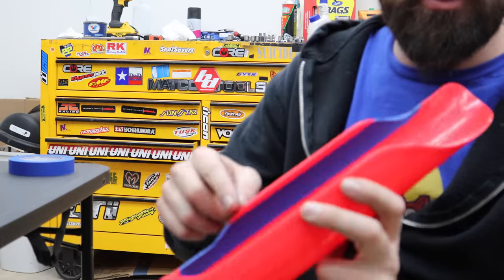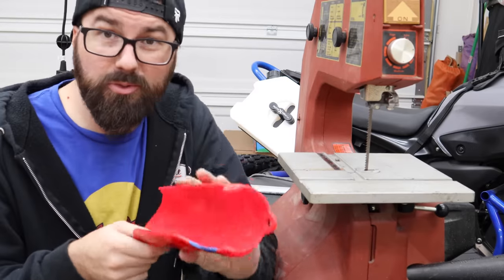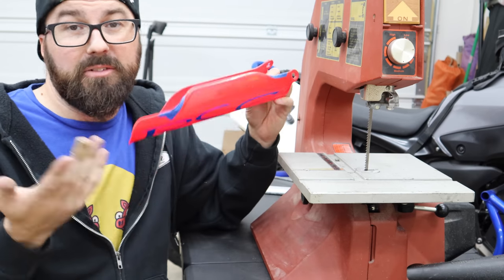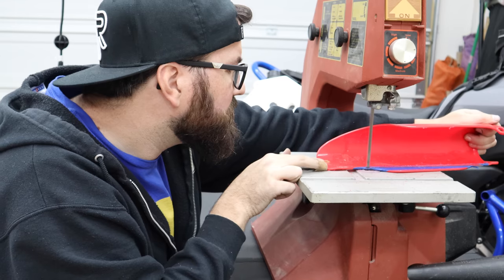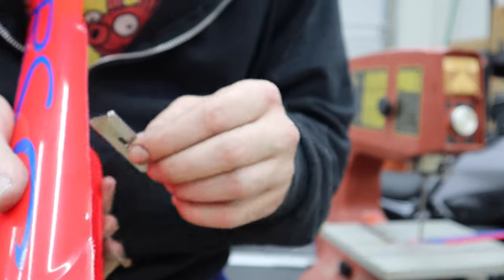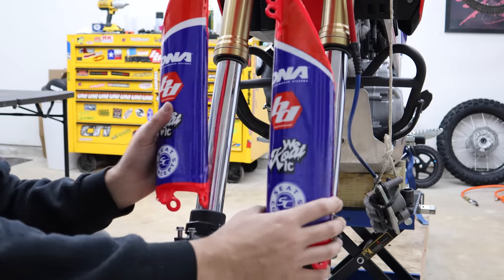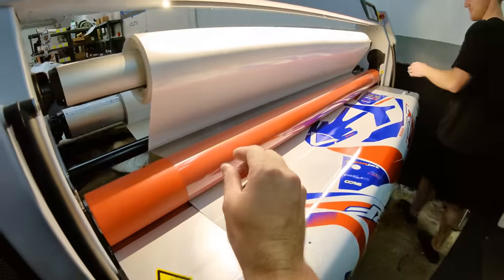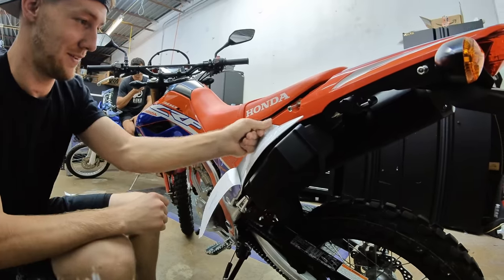Put a piece of masking tape as a straight edge guide and trim the excess plastic flap from the fork guard. After cutting, take a very sharp razor to clean up the edge, then hit it with a heat gun for a nice finish. We also got the rest of the kit from Volta Supply, who did the full graphics kit on this bike. If you need graphics for your CRF300L they have the template — you can get whatever you want, or get my kit if you'd like.